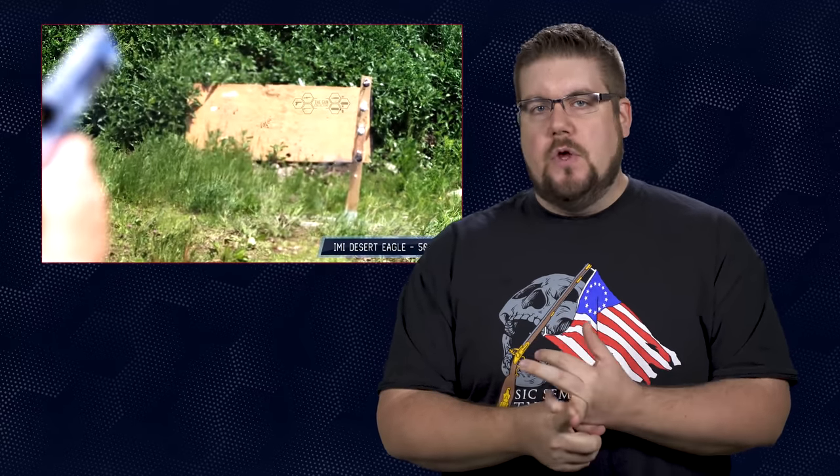Our next story this week is something that gets me really excited. If you guys have been following for a while, you'll know that I have a mild obsession with big and stupid guns, and for the same reason I love the Desert Eagle. It's loud, it throws fire, and it's one of the least practical handguns you could own — but that's what makes it incredible.